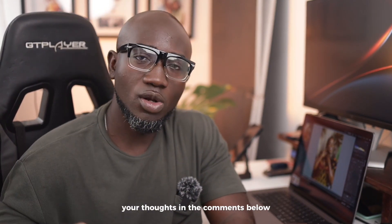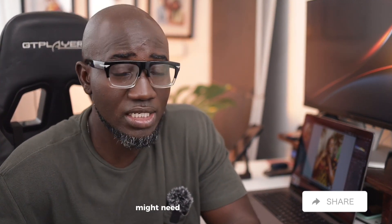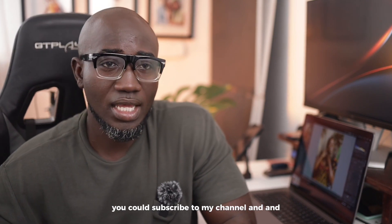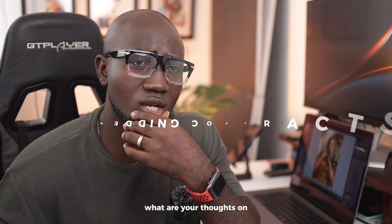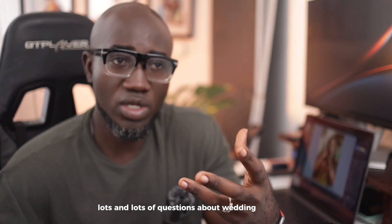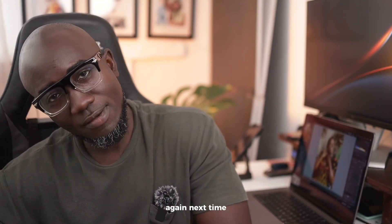Thank you very much for joining me for today's video. If you enjoyed this content, smash the like button — it goes a long way to help the video. Share it with anybody who might need something like this, and subscribe if you haven't already. Also, let me know in the comments if there are any videos you'd like to see. I'm putting together a video on wedding contracts, since I had a lot of questions after my previous contracts video — I'm going to do a sequel. Until next time, I'll see you.